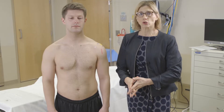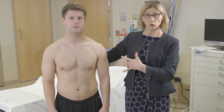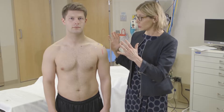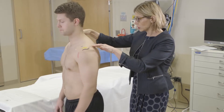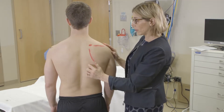Whenever you do the shoulder examination it's really important to have the patient either without a shirt on, with a sports bra on, or with a gown that you can move around. You need to look at them from the front and then have them turn so you can look at them from behind to see if there's any asymmetry at all.